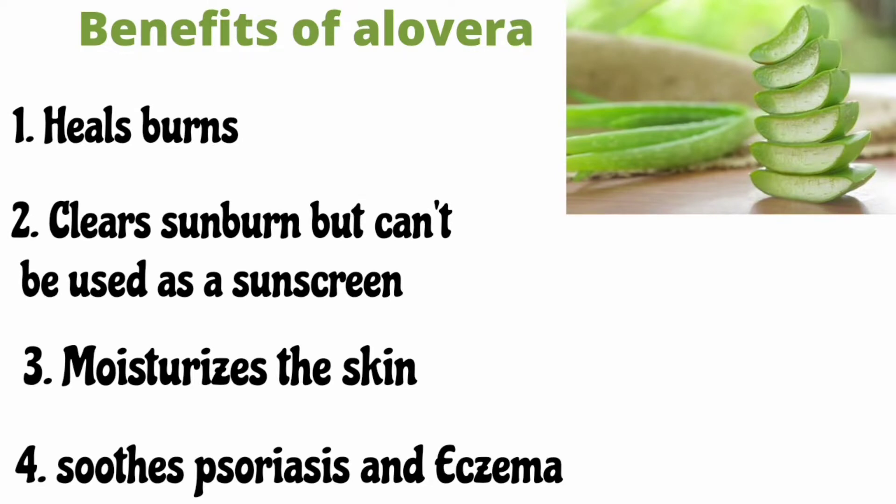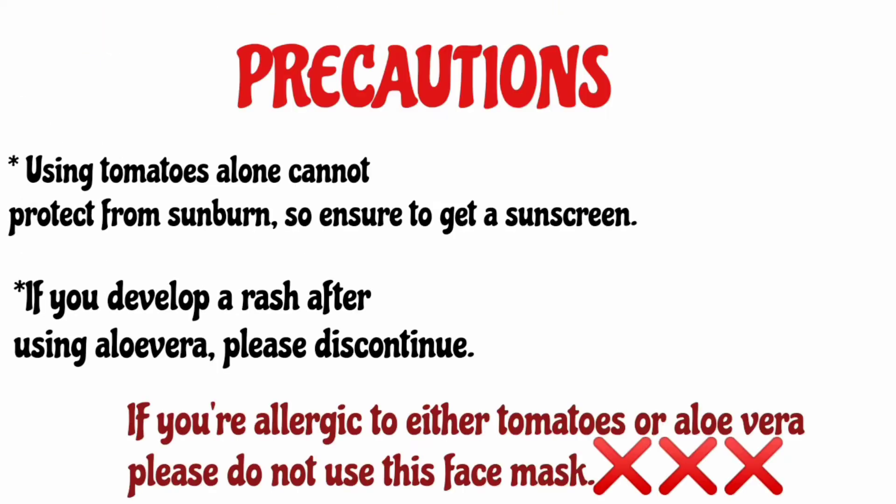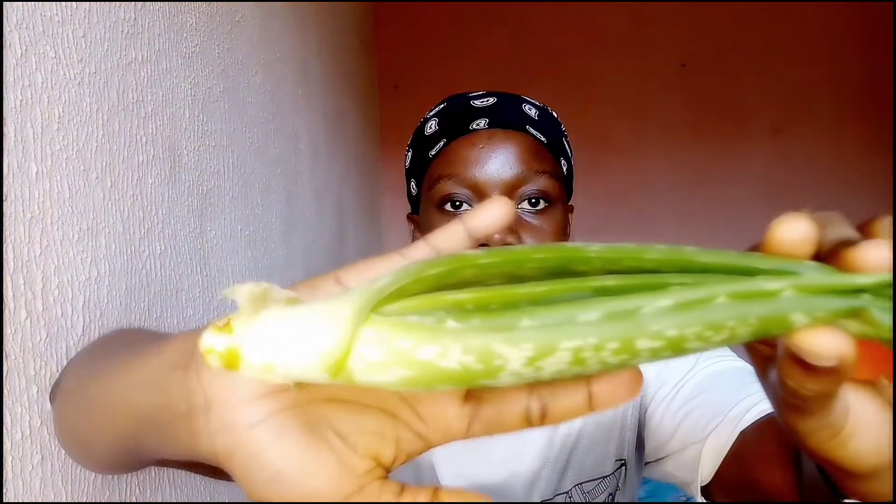Aloe vera is amazing because it heals burns, clears the skin, moisturizes the skin, and soothes psoriasis and eczema. It also helps to treat inflammatory acne and lighten blemishes on the skin. Precautions: if you have an allergy to tomatoes or aloe vera, please do not use this face mask. Also, tomatoes cannot protect you from the sun, so get an adequate sunscreen for your skin.